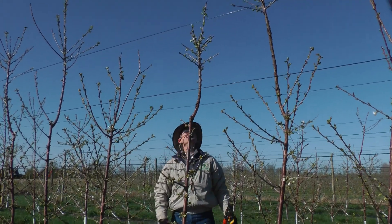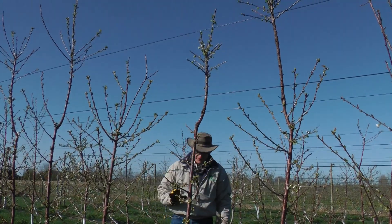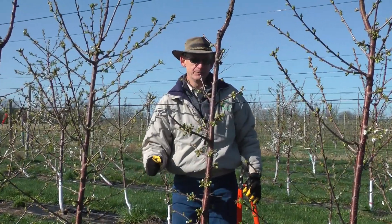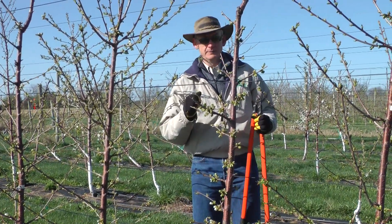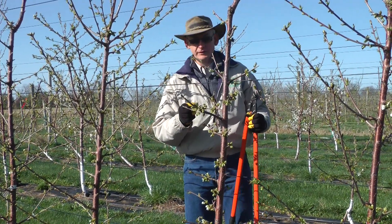And there we're done. That tree is pruned. We leave the terminal. We've developed each of our fruiting units. The vegetative buds that we leave will create the leaf area that supports those flowers. And that's why we need a very high density system — planted very close, very simple, but quite interesting.